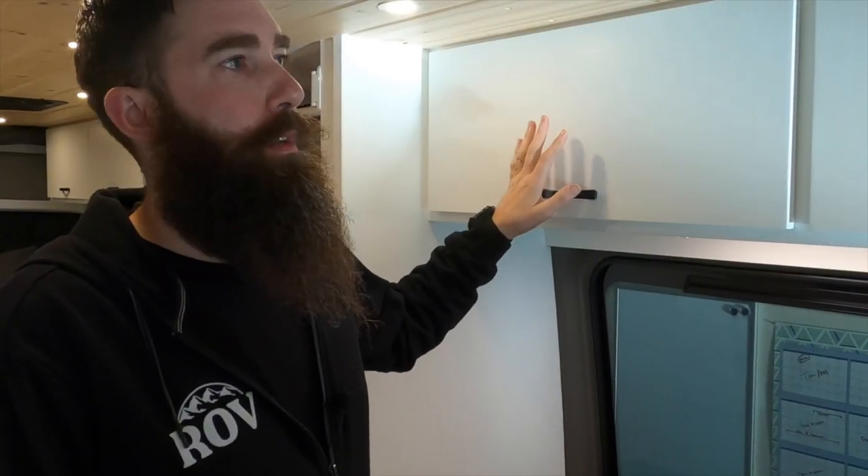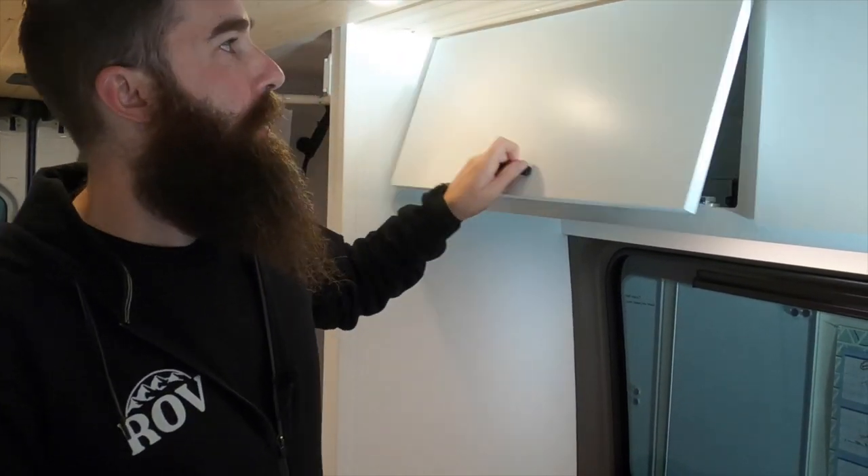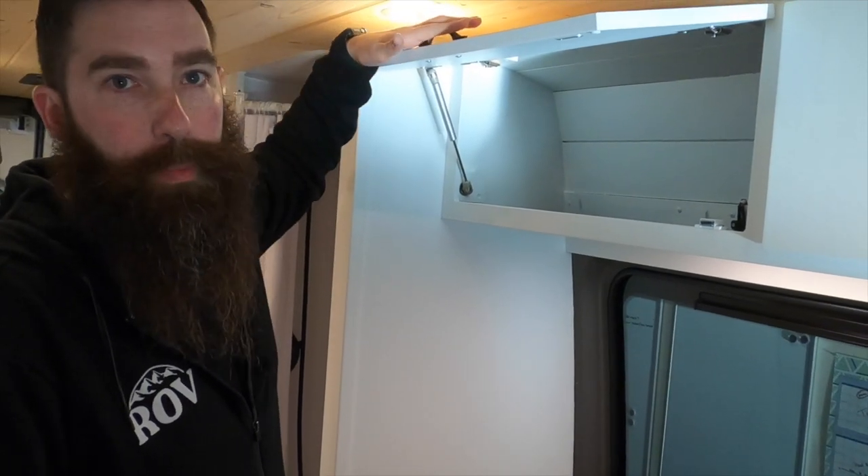On the upper cabinets, we did two above the bench, two above the kitchen, and three above the actual bed. Magnetic latches, pneumatic opening, lights underneath.